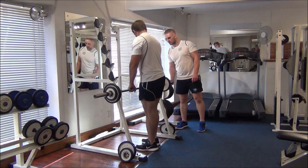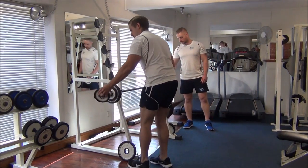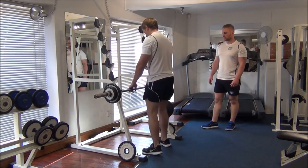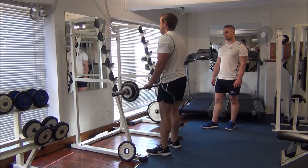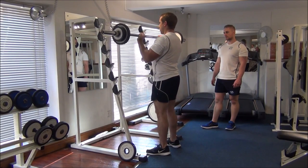It's getting tougher but I think there's room for a bit more on there. Another couple of kilos either side. So now we'll try this weight and again just the one rep. In good form again. Well done.